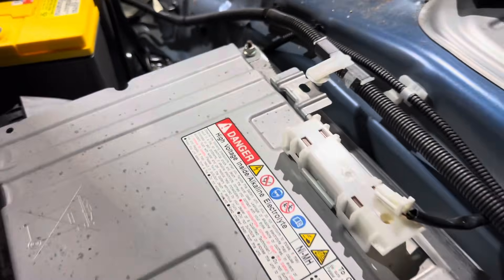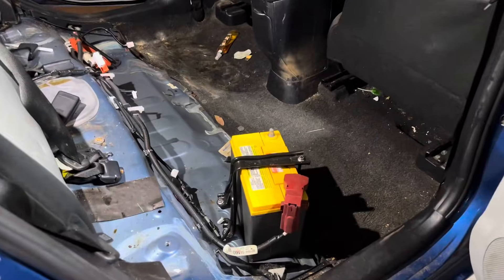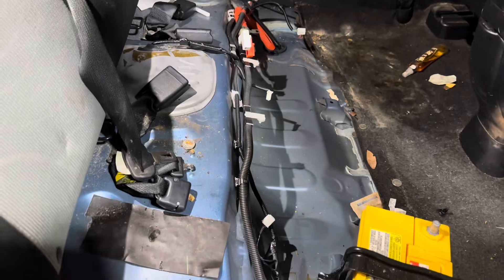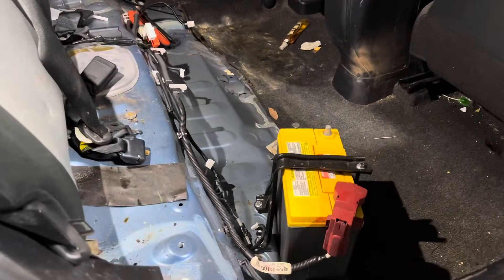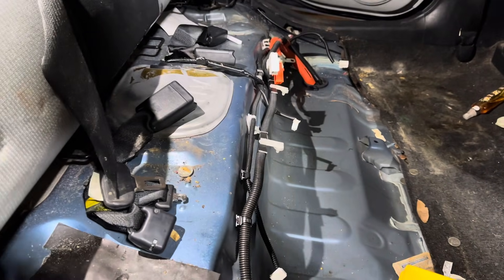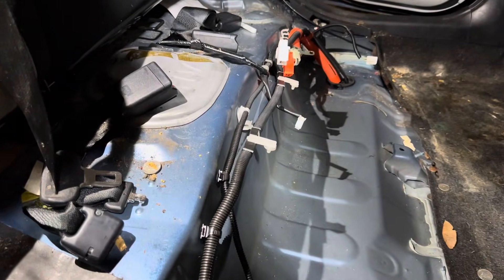We just removed the battery and it is pretty dirty down here, so we are going to clean this whole compartment area before putting the new battery back in. The battery needs cool air from the cabin to dissipate heat buildup, so it's really important to keep all your vents and your fan clean.